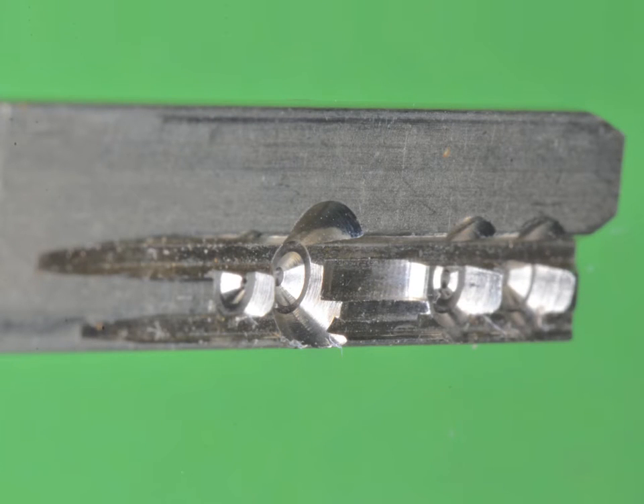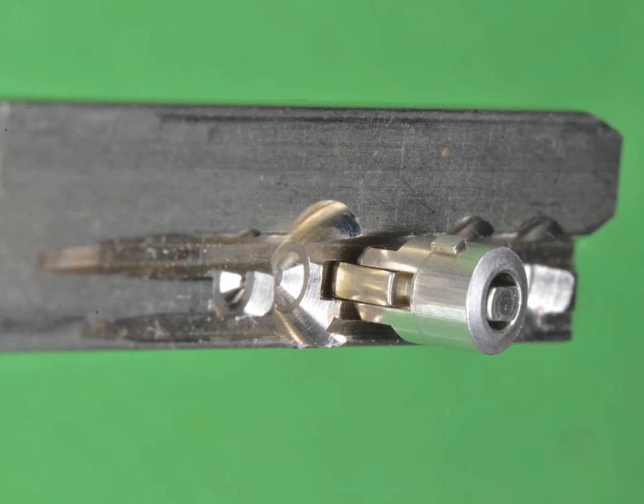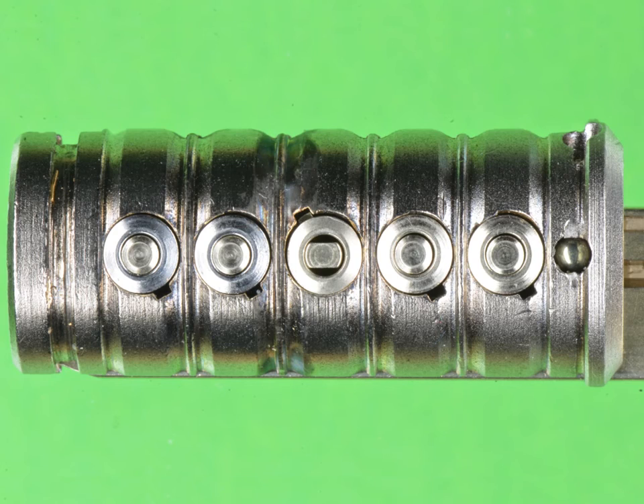The key lifts up both the inner pin and the outer pin. The inner groove supports the inner pin, while the outer groove on the right side only supports the outer pin, creating a flush shear line on both inner and outer pins. With the correct key inserted, we can see on position 3, at the 10–11 o'clock position, the little part sticking out of the pin preventing it from turning.